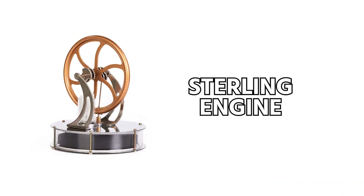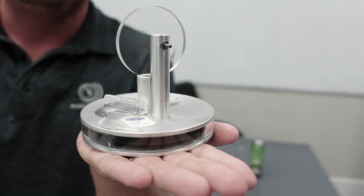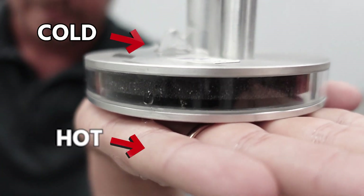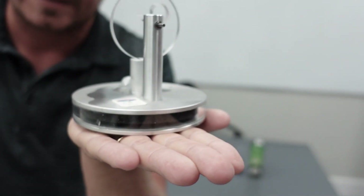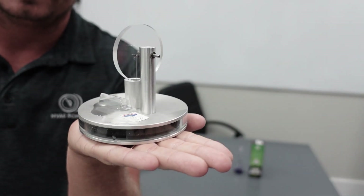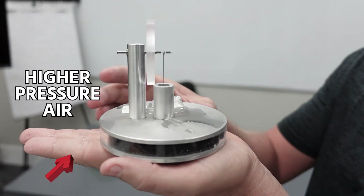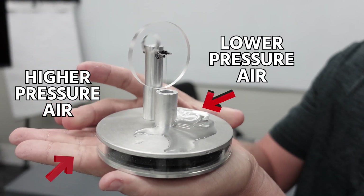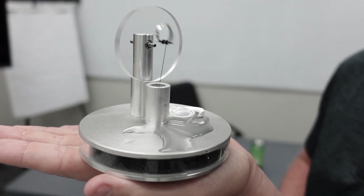The next one is the sterling engine, and there are many different sterling engines. This is just an inexpensive one. I've set an ice cube on top here so that way we can create a temperature differential — cold on top, hot on the bottom. You can do it either way, and then you just get it started spinning and it'll just go and go. You're just using a pressure differential: higher pressure air on the bottom because of the heat from my hand, lower pressure on the top because of the ice cube, and that moves these bellows up and down as that pressure builds and releases. That's the miniature sterling engine.